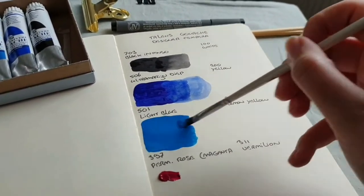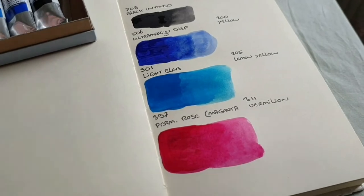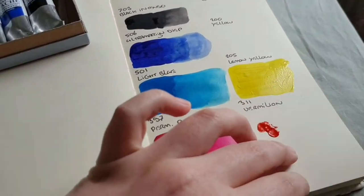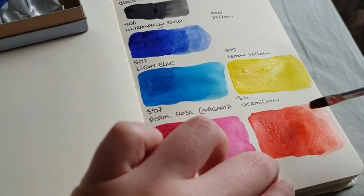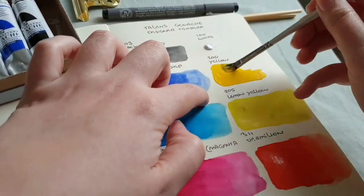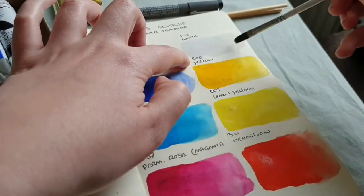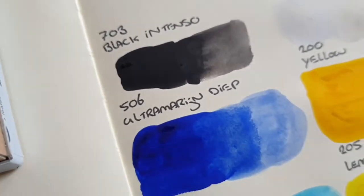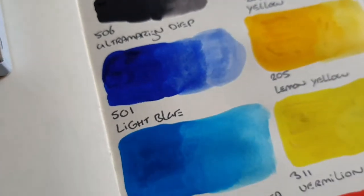This can be a bit annoying in the beginning because if you really have too much binder on the palette, you have to remove it before you can go ahead with the paint again. In this case on the paper it was not that much binder, so I could mix it in with the paint again. I also see this problem with some of my watercolors, so I think it's not a bad tube — it just happens every now and then. All the other tubes didn't have this problem, and I'm pretty sure that later on in the tube we won't see it anymore.